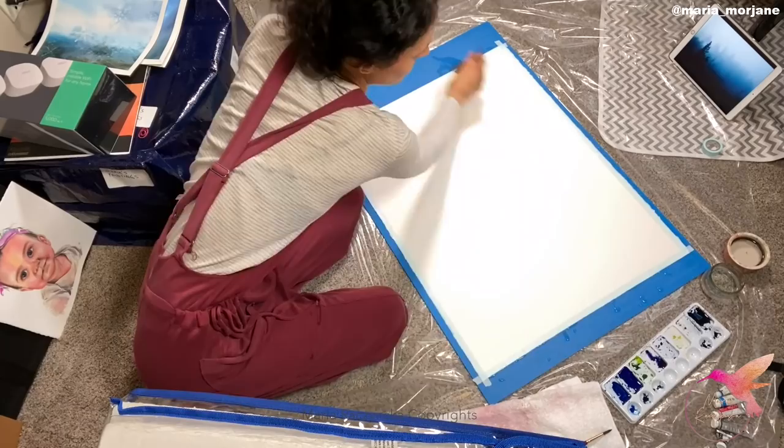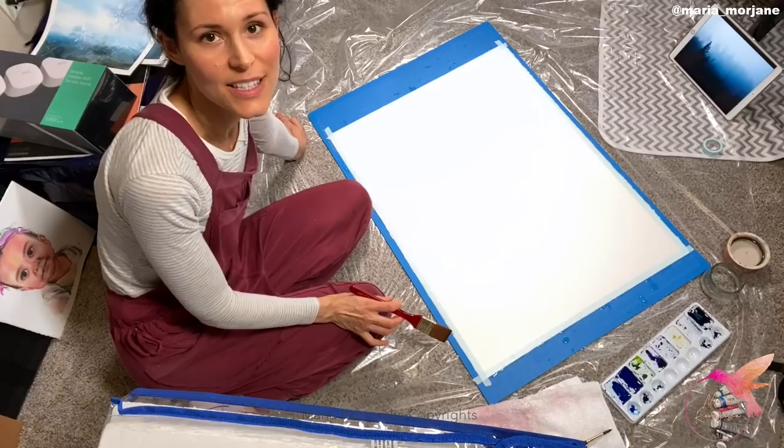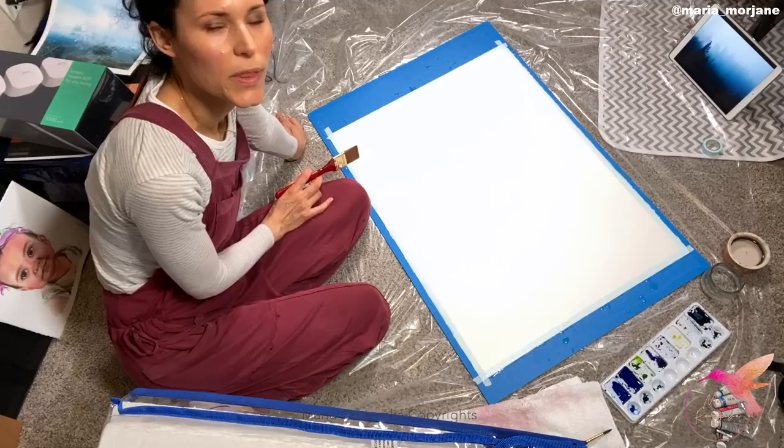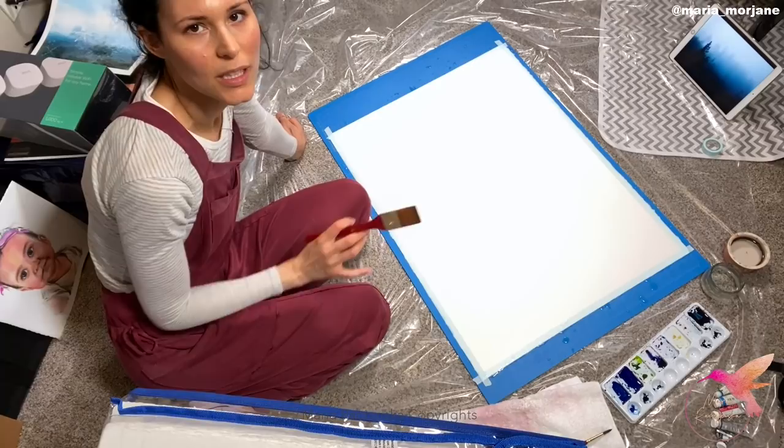The paper is wet so I'm ready to start adding colors. I'm going to start with quinacridone red and some of the blues, and then by looking at the reference image I'm also going to work with peacock blue and then phthalo blue yellow shade. The bottom will be a little darker, but that will also be applied with the second layer.